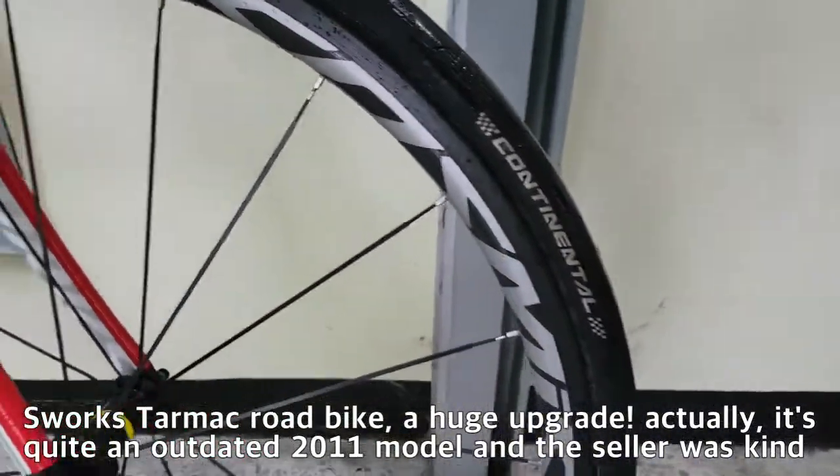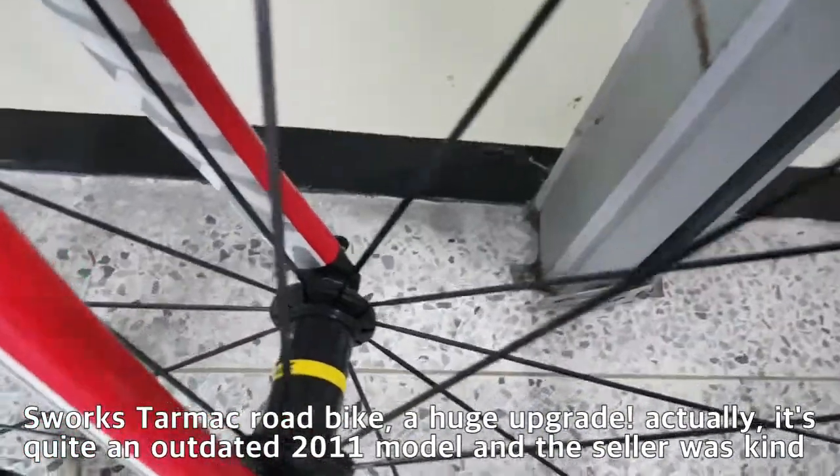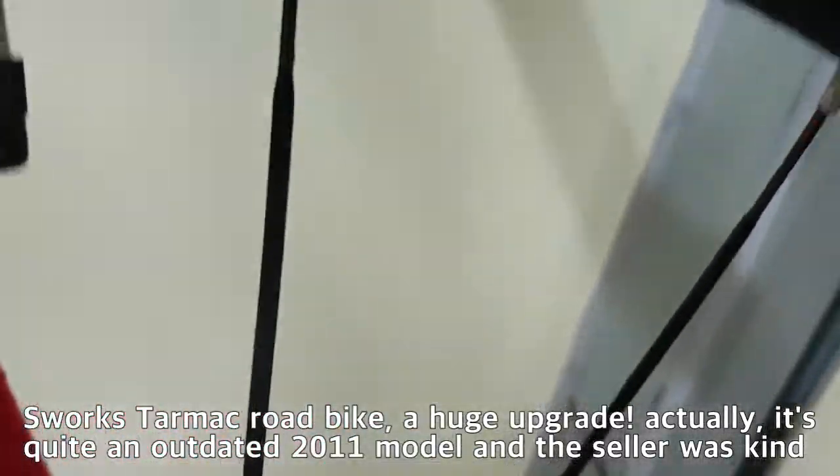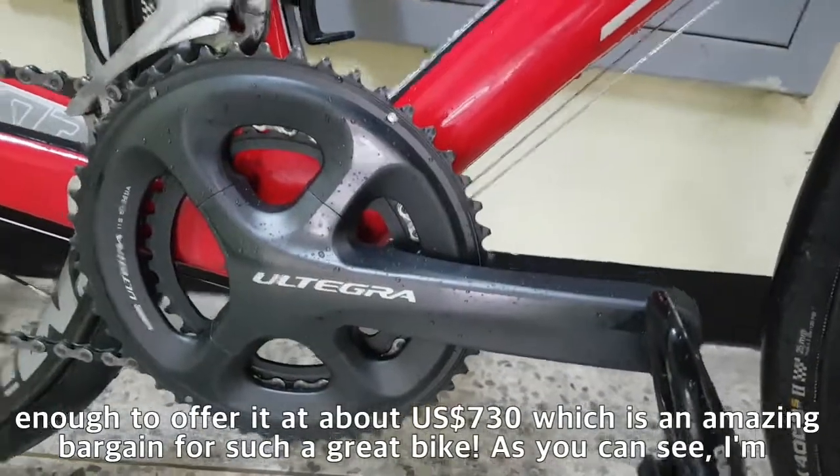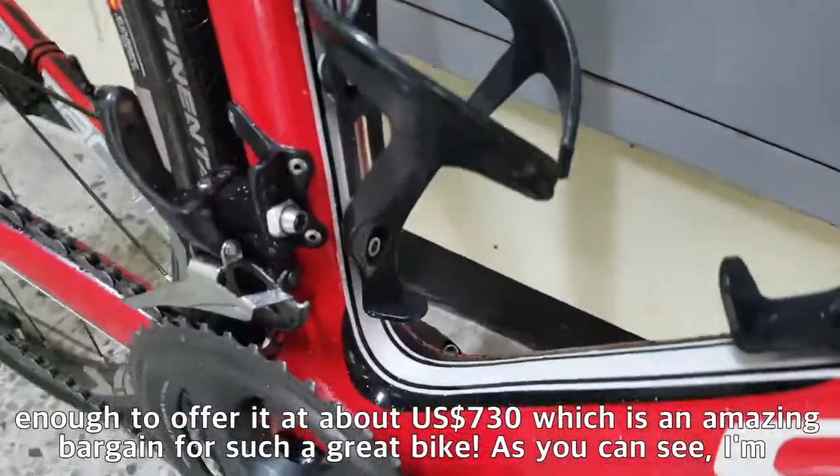Actually, it's quite an outdated 2011 model and the seller was kind enough to offer it at about $730, which is an amazing bargain for such a great bike.